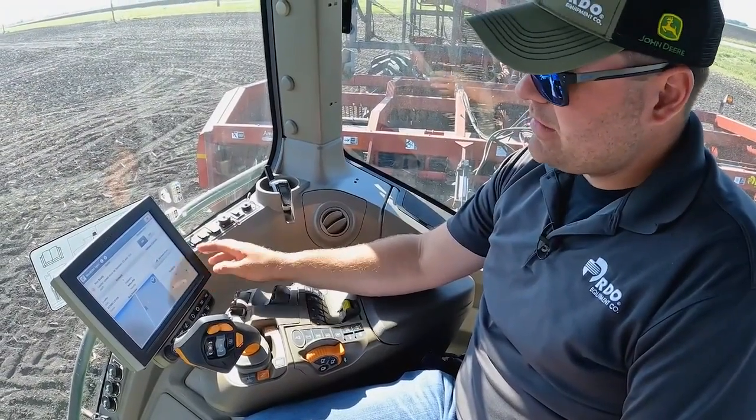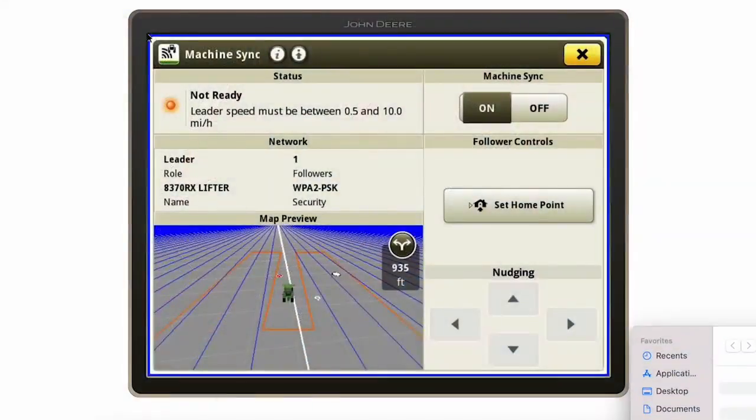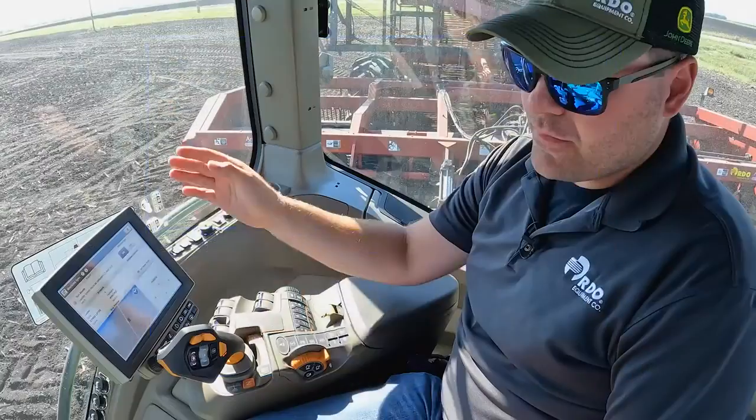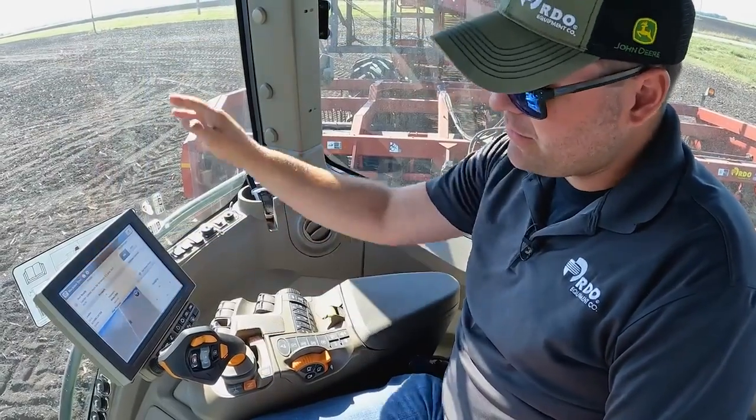Once everything is enabled for machine sync, you'll notice our operational zone now wraps all the way around the tractor, giving us the ability to have the cart on the left or the right. For us in a beet lifter situation, we'll be on the right side always.